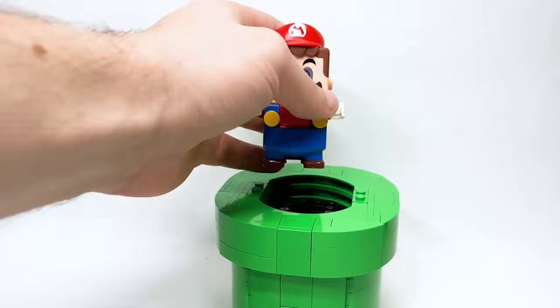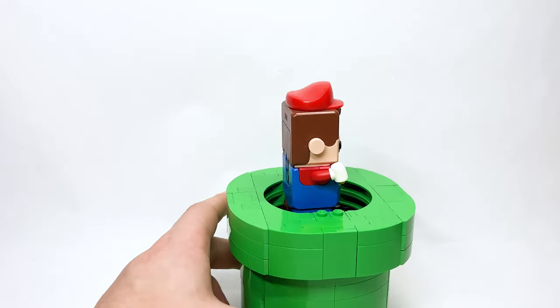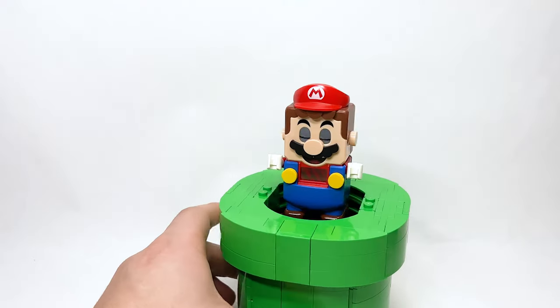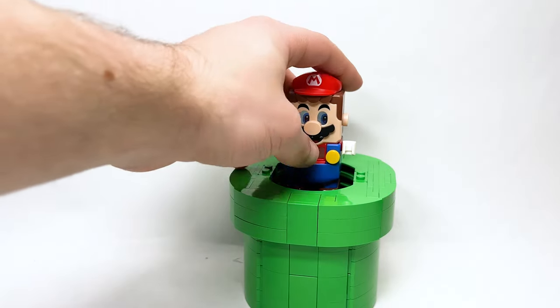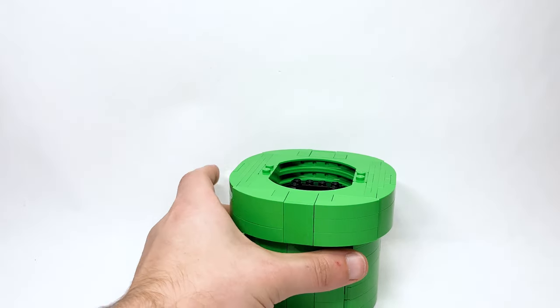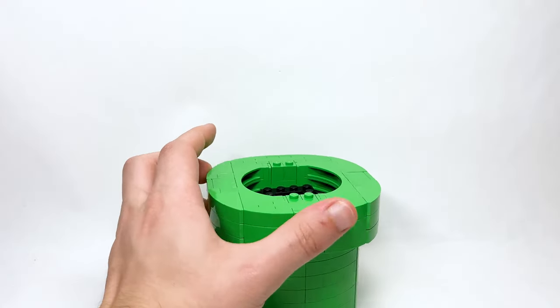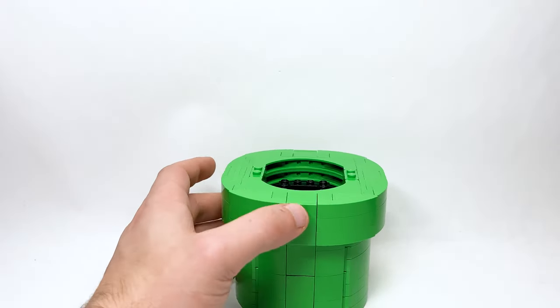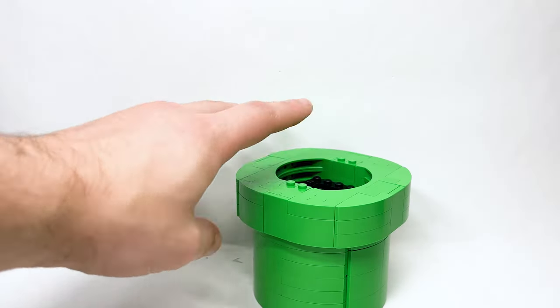Even as just a large standalone pipe for Mario, look how cool that looks. I would love for people to get multiple of this set, build up the piranha plants, and then make warp pipes in red and yellow. I'm not sure if all the curved pieces exist in those colors, but that would be so cool — just a whole row of them all in different colored pipes.